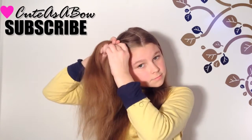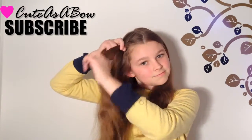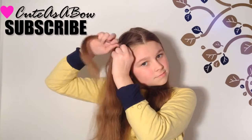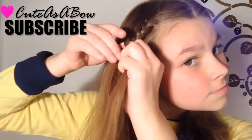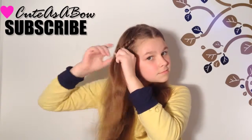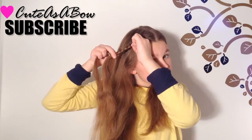Cross the right over the middle, then the left over the middle — right then left. Stop braiding at the line for your eyebrow, then pull the edge pieces from one side of the braid.